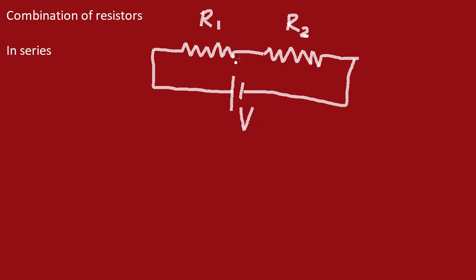Since it is connected in series, the current flows from the positive terminal. The flow of current is equal through R1 and R2, due to an important conservation law called the law of conservation of charges. So we have current I flowing through resistance R1 and current I flowing through resistance R2.